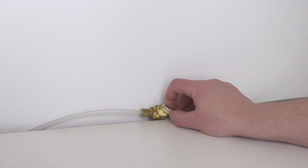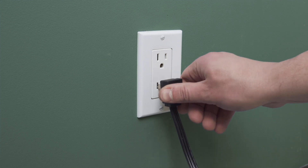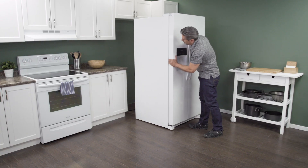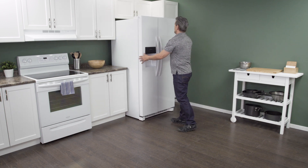Now open the shutoff valve. Plug in the cord to reconnect the power. Now slide it back into place. Make sure to leave a couple of inches of space between the refrigerator and the wall. This will allow for proper air flow.